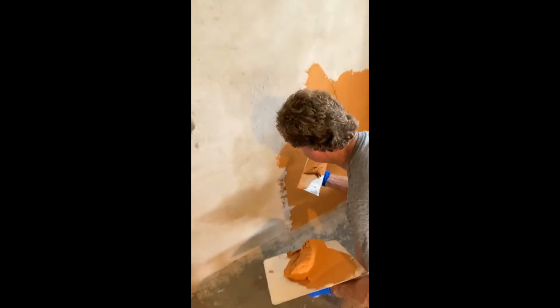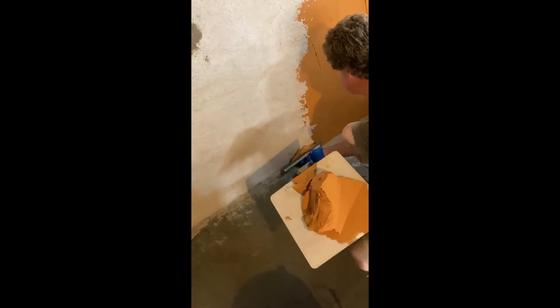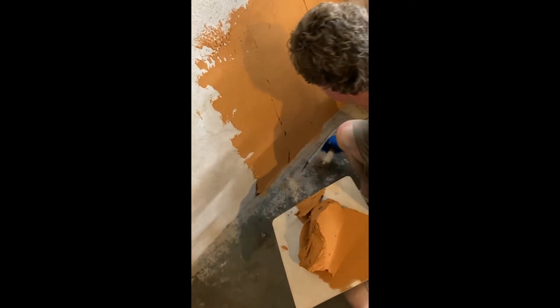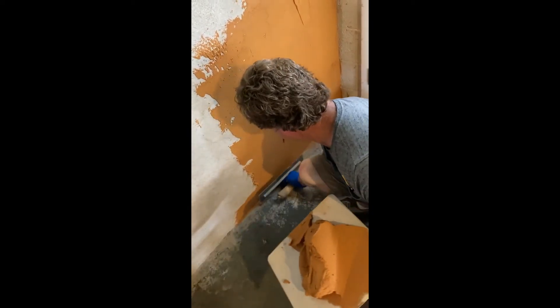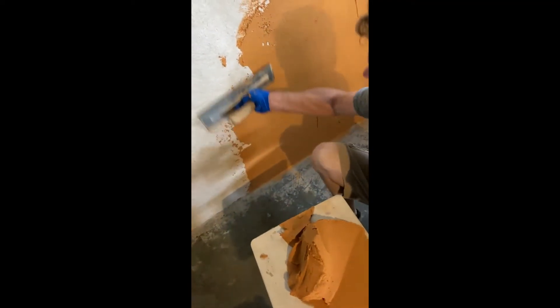I'll do a little more here at the bottom. Put some right there on your stucco trowel. Start at the bottom and squeeze it up, put it across this way, spread it out. A lot of pressure — put a lot of pressure in from your shoulder and your elbow.